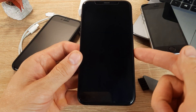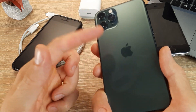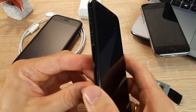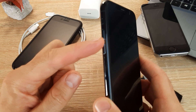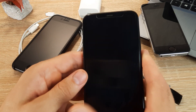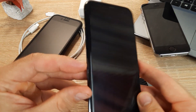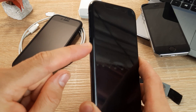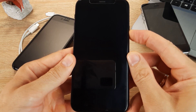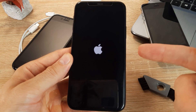Starting with iPhone 8 and ending with the latest iPhone 13, 14, 15 models, you must press and quick release the Volume Up button, then press and quick release the Volume Down button, then press and hold the side button or power button until you see the Apple logo appear. After that, you can release the button and wait for the iPhone to load the operating system.